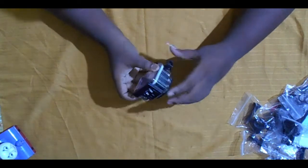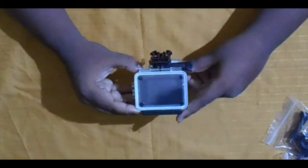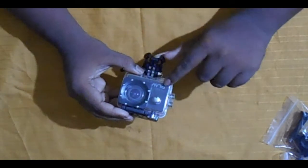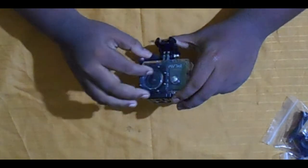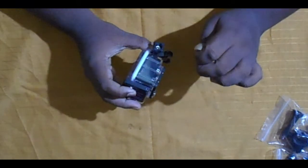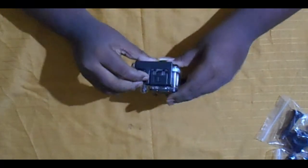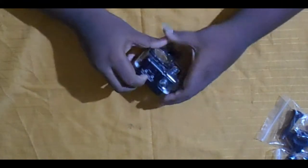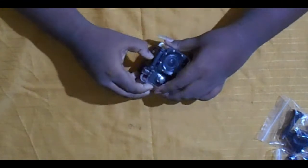This is the GoNoise Play Action Camera. You can see the branding — 'Noise Play' — right here. It is a 16 megapixel camera. This is the waterproof casing, and I can show you the lock on the waterproof case. Now let's set the camera outside.